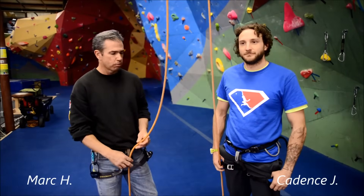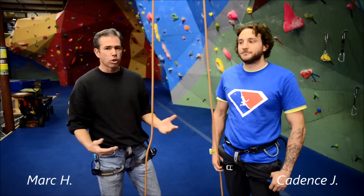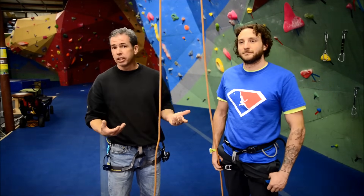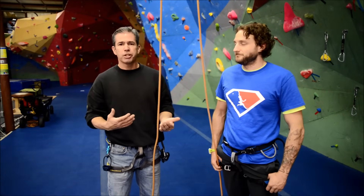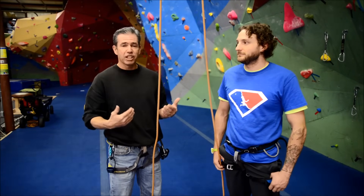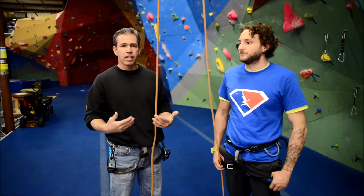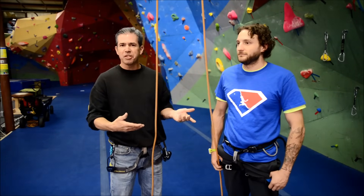Good morning. I'm Mark from Treadstone Climbing Gym. I just want to orient people to what our belay check is all about and what we need to see on a belay when you come in. If you come into the gym and you declare yourself to be an experienced rock climber, we're going to ask you: do you know how to belay already? And if the answer is yes, then this is what we need to see from you.